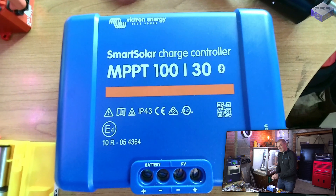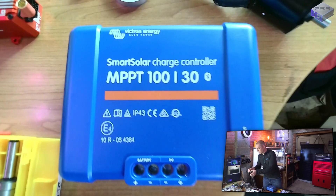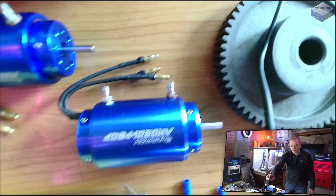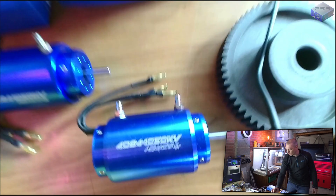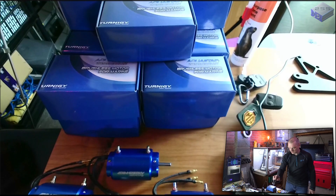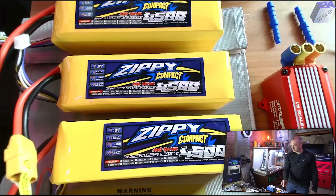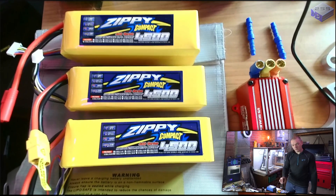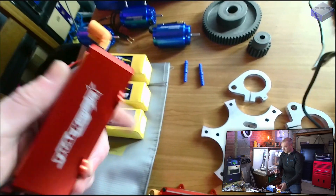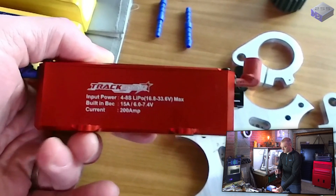The maximum power point tracking solar charger should give me ample power to run that mill for a long time. The other project I'm working on is the MGF electric vehicle conversion. I now have 18 water-cooled brushless DC radio-controlled boat motors at 3 kilowatts each. I've also got batteries to test — 22 volts, 6-cell, 40C discharge at 4.5 amps. There's also a charge bag for safety, and 200 amp speed controllers rated at 8-cell, though I'll run them at 6-cell.